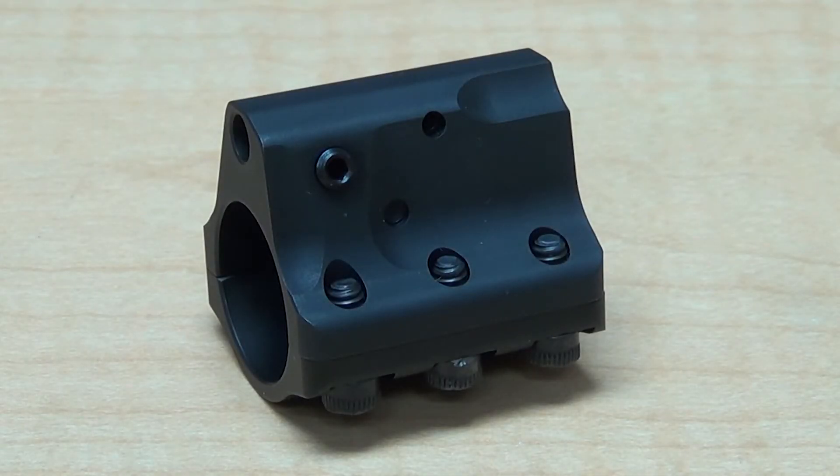The JP Enterprises gas block is actually an adjustable gas block, while the other one is fixed. The adjustable style gives you a little added flexibility if you're running a suppressor or different loads and you're trying to tailor the recoil impulse. We're not using the JP on this particular build because it doesn't fit very well underneath the handguard — it doesn't give you enough room to float it effectively, so we'll be saving that one for a different project.